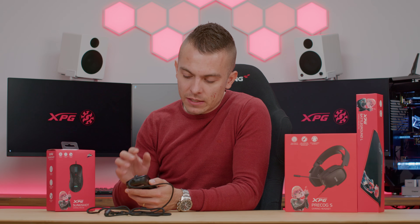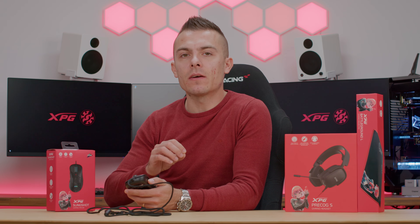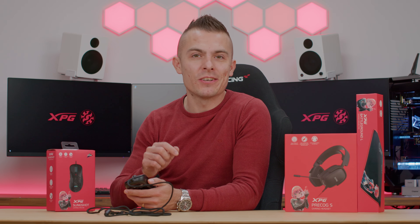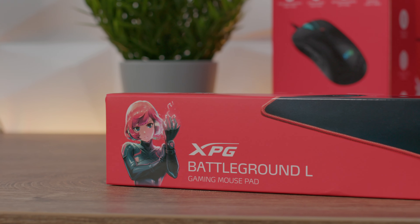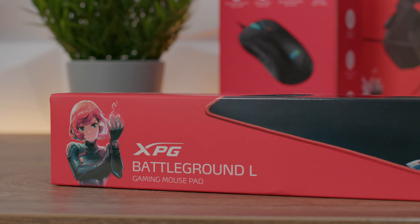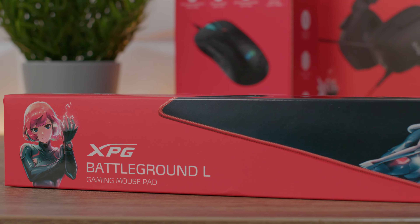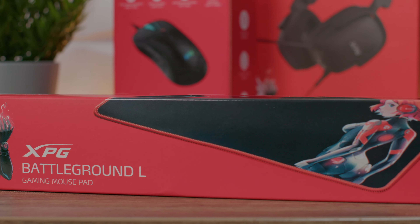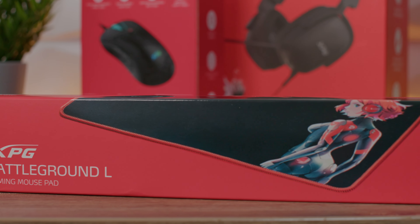The scroll wheel doesn't have that much of a significant click when you're pressing it - just something to indicate that you're clicking it, that's it. Now let me check out the mousepad as well, so we can place the mouse on the mousepad and check how the mousepad actually helps this mouse glide.